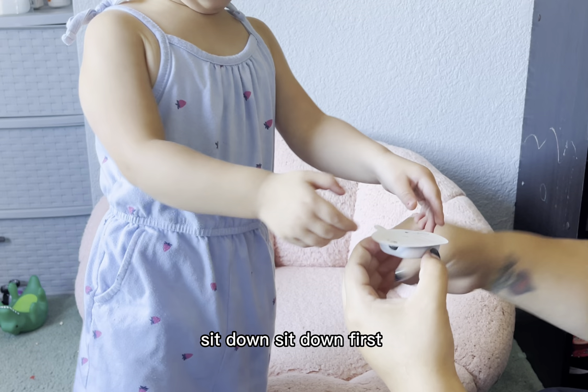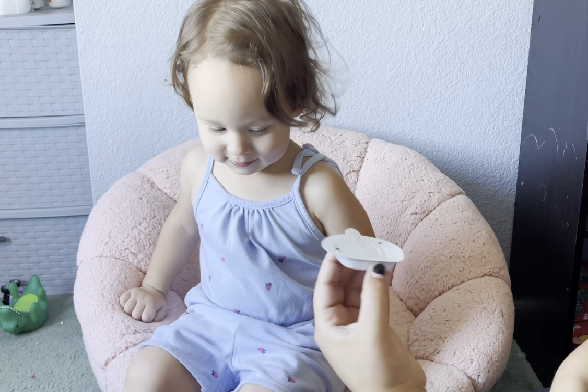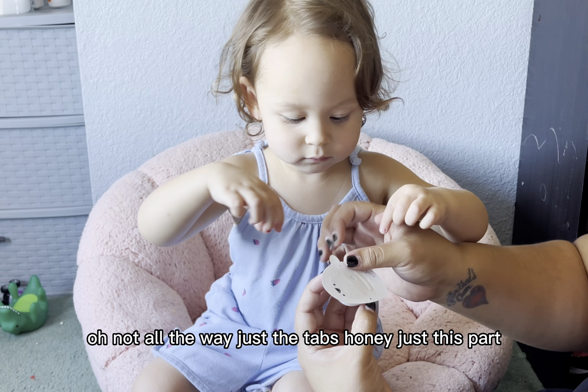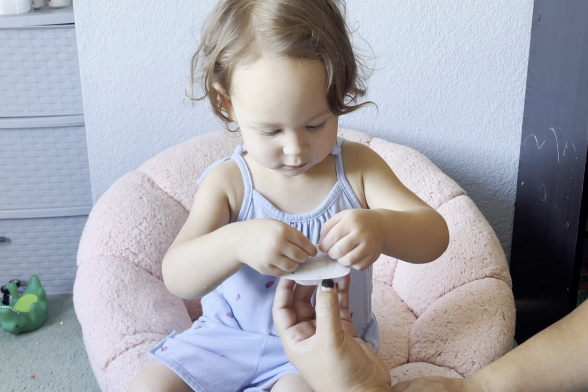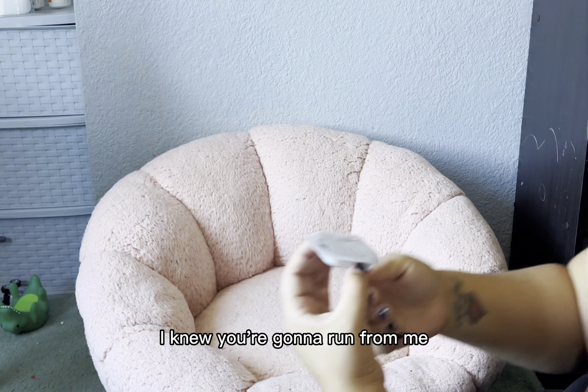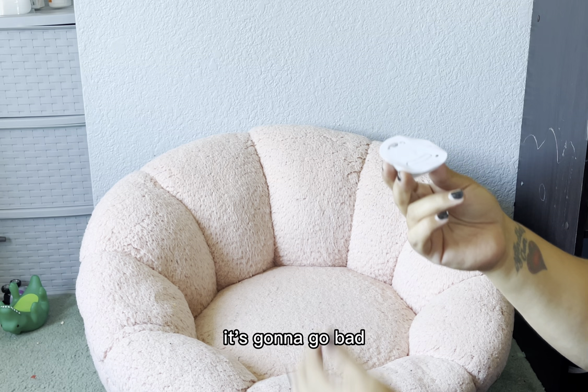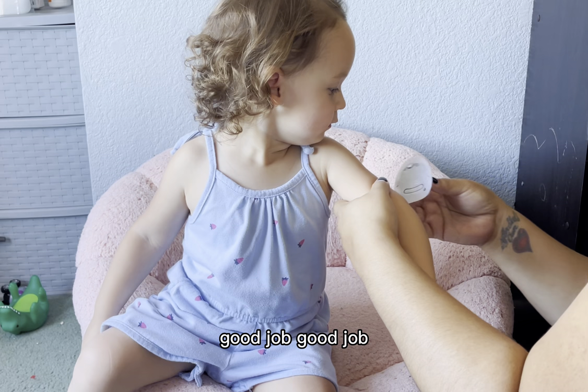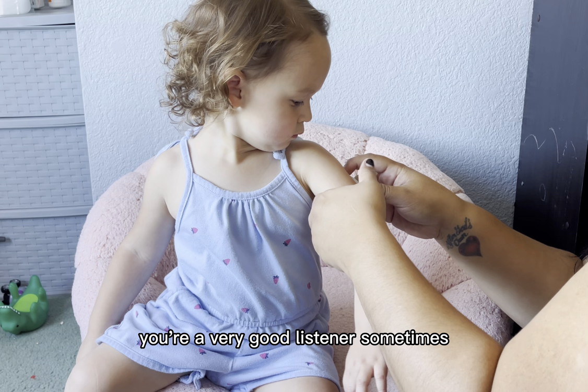Good job. Thank you so much, baby. You're a very good listener sometimes. You don't like it? Look, I'll let you press the button. You want to press the button? Press that button right there. You got it. You're brave. Good job. You did so good.